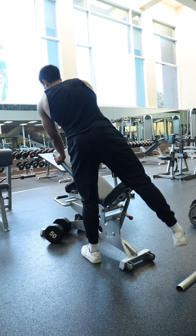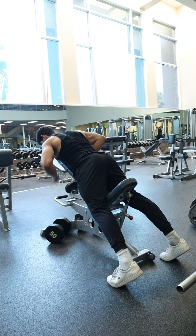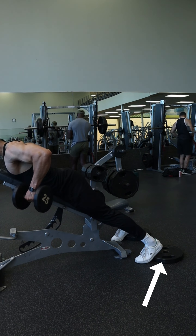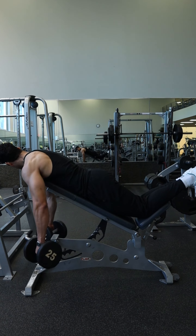To get into position, have the dumbbells on the ground underneath the bench, then lay onto the bench with those legs out and those feet on the ground. You can also place a couple of weight plates onto the ground for added stability for the feet, or you can even place the knees on the bench if your bench is long enough.